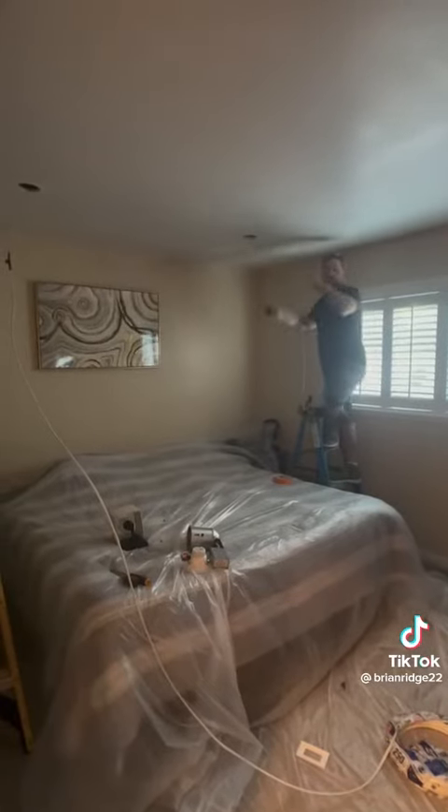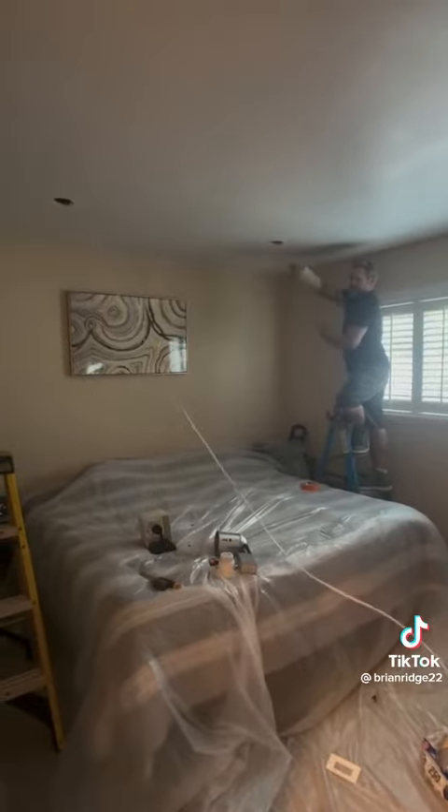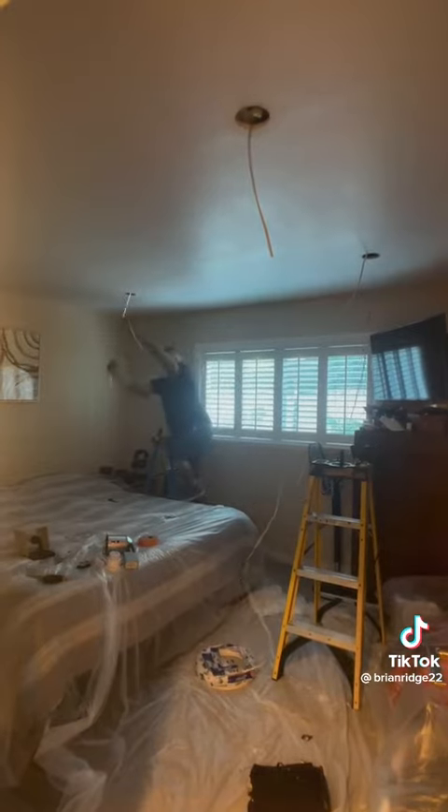I have attic access here so it's really easy to run the wires. I sent the snake from can to can and pulled it back, then sent the snake from can to can the other way and now I'm pulling it back.